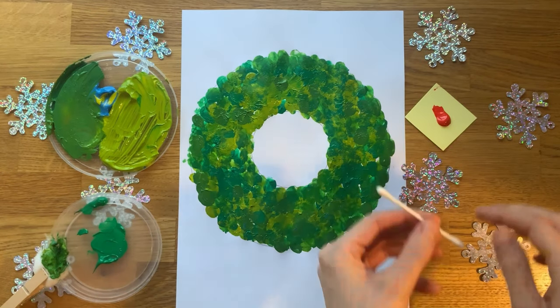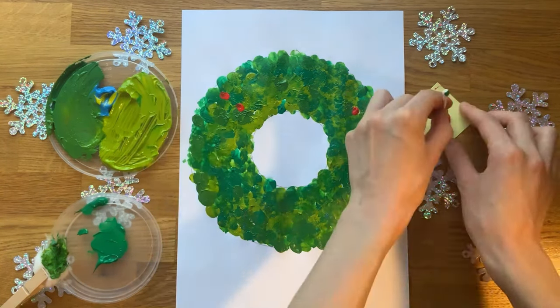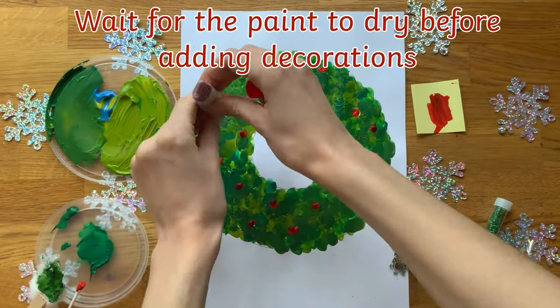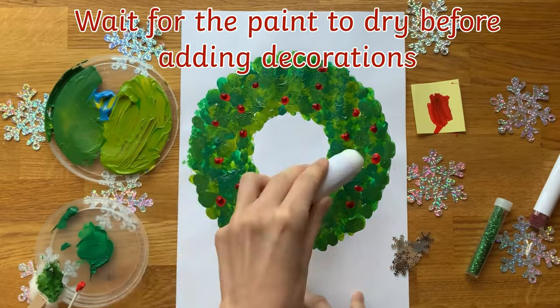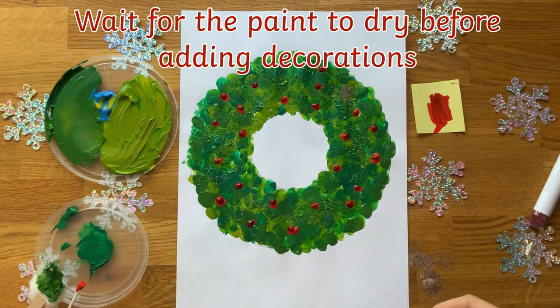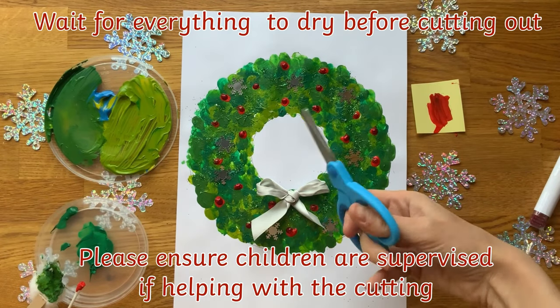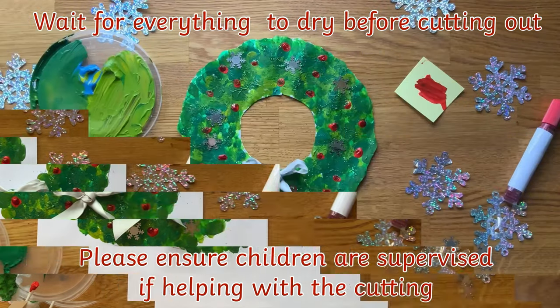Children can add some berries to their wreath by using some red paint. They might like to decorate their wreath using different craft materials. An adult could cut out the wreath and then it's ready to go on display.